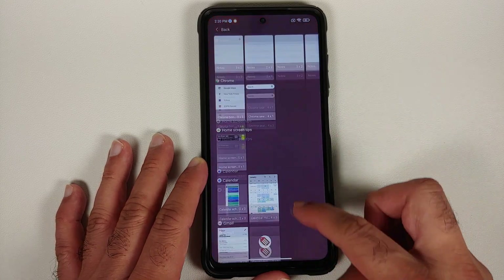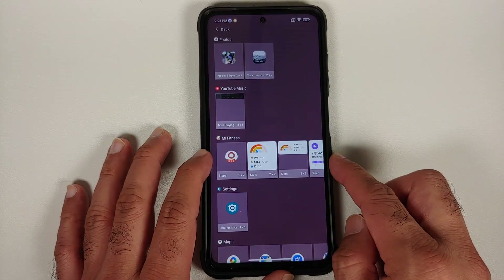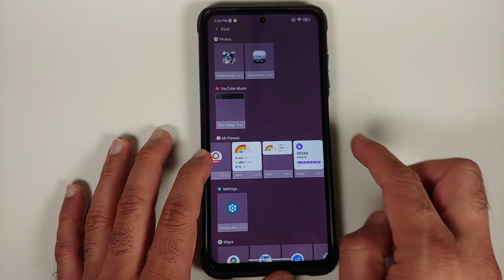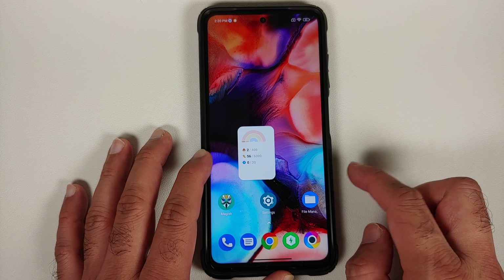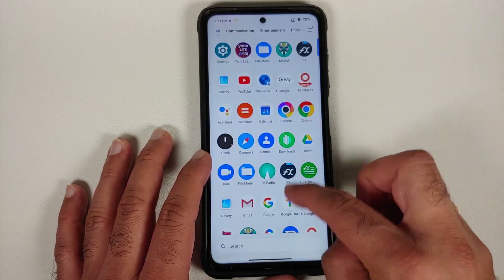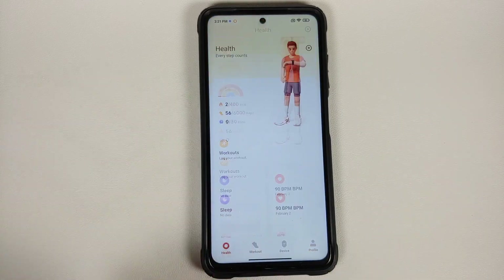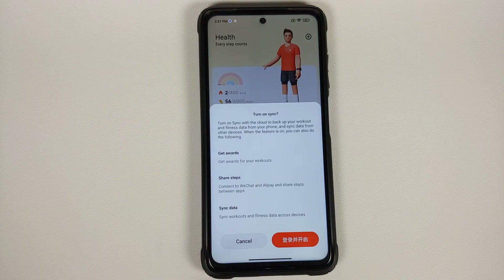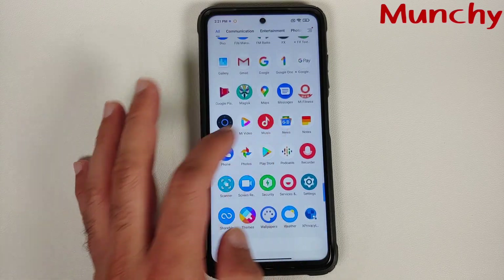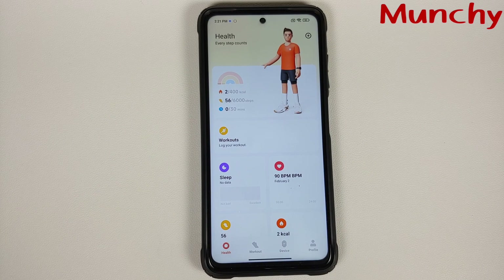Another cool feature is some new widgets. Go ahead and access the widgets section and you will have a section for Mi Fitness. These are the different widgets which are available — they do look pretty cool. That is how you install the Mi Fitness application from MIUI 13 on your Xiaomi, Redmi, or Poco device without having to root it. Hope my video helped you — likes, shares, and subscribes are appreciated; feedback and comments more than welcome. See you when I see you.